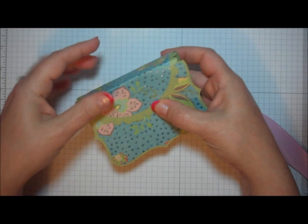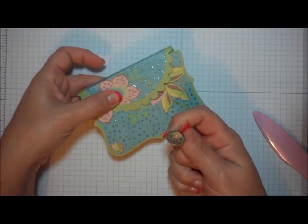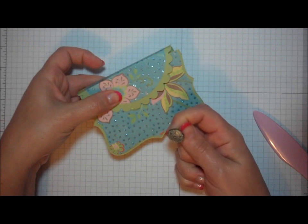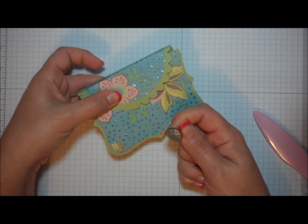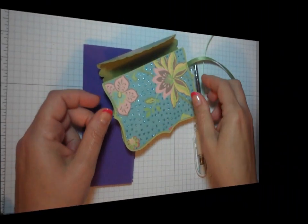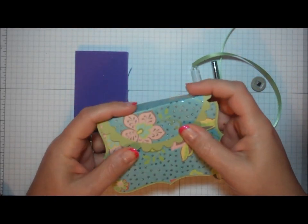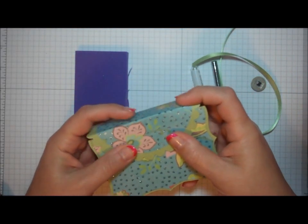Now, to hold my lid closed on my purse, I'm going to use a jumbo brad, and I'll show you how I made the hole for the brad and how I use it to secure the purse closed. Let me grab my Crop-A-Dile, and I'll be right back. Okay, I'm going to show you how I made my brad work well as a closure for the front of my purse.